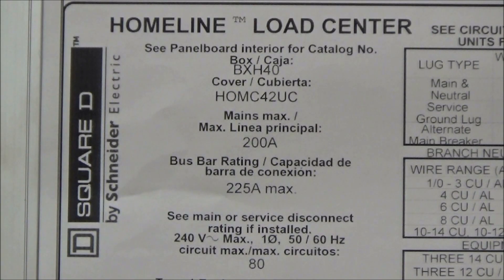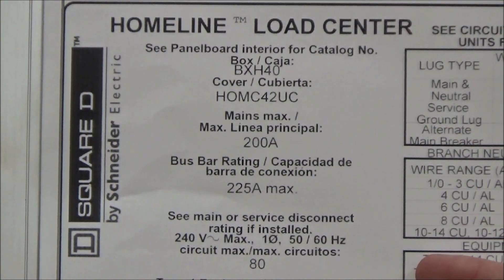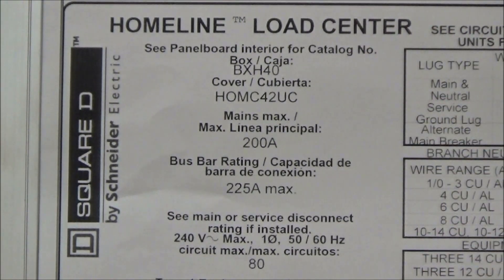This is an enlarged example of a box label. In the first section of the box label you will see your cover catalog number as well as your mains and bus bar ratings.